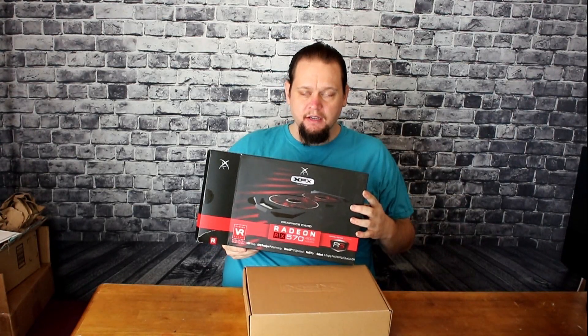One of the nice things about XFX, which is the brand of this specific card, is that their boxes, although plain, come emblazoned with their logo on it, kind of like an embroidery on clothes. It's really, really nice, and I love that detail that they add to it. It shows that they really care about their product.